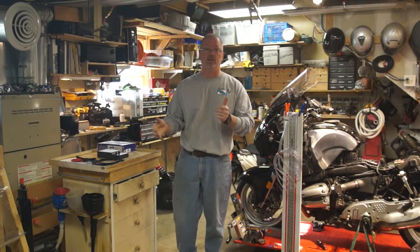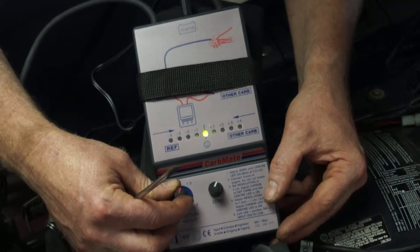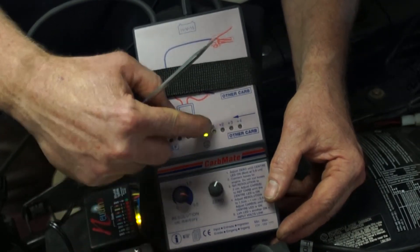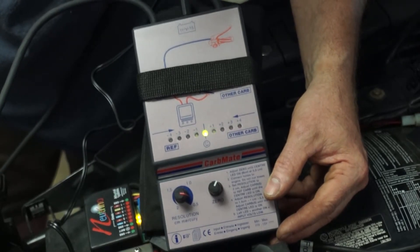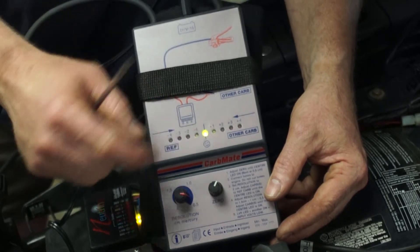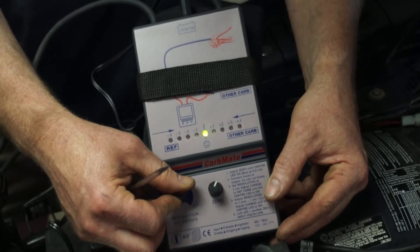So let's get this hooked in and see how it works. As I adjust the sensitivity, it's going to allow me to tweak the carb just a little bit more. Get it all dialed in to zero and we are well balanced.